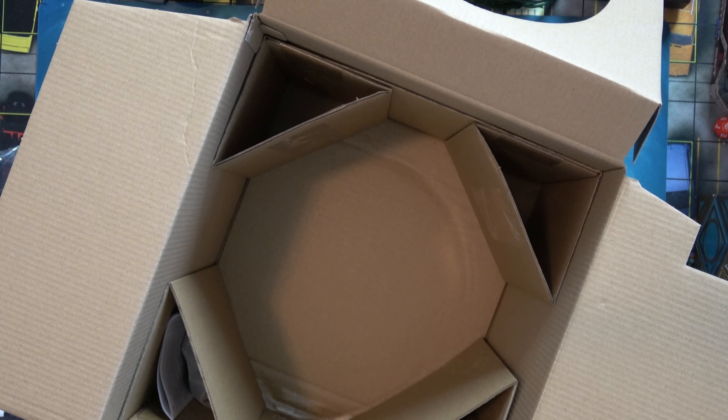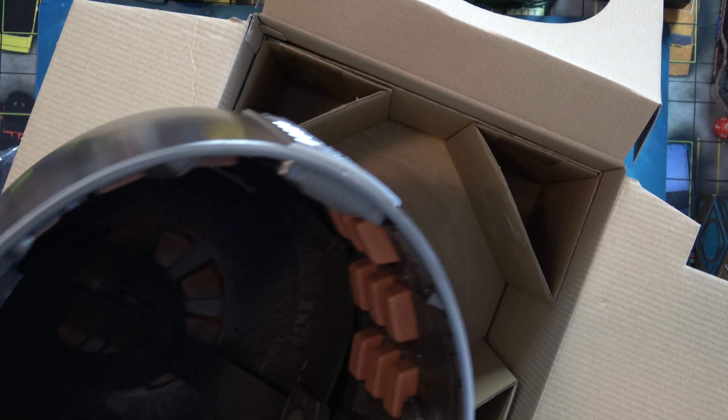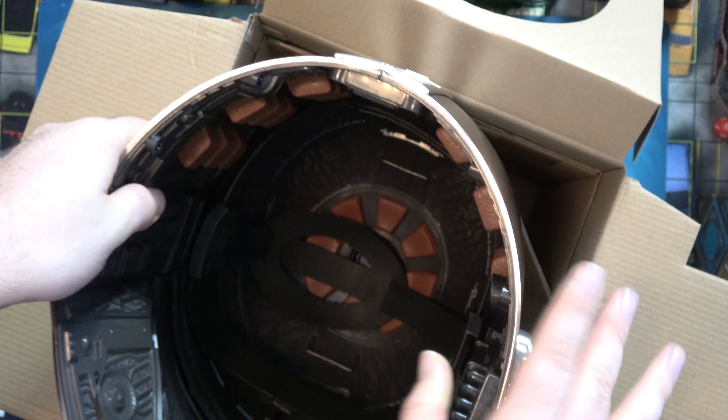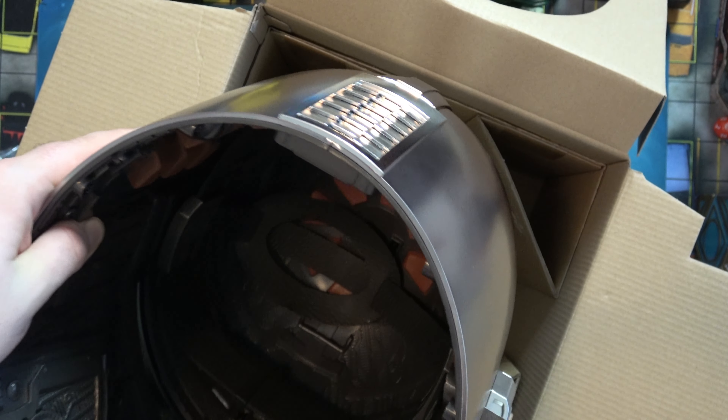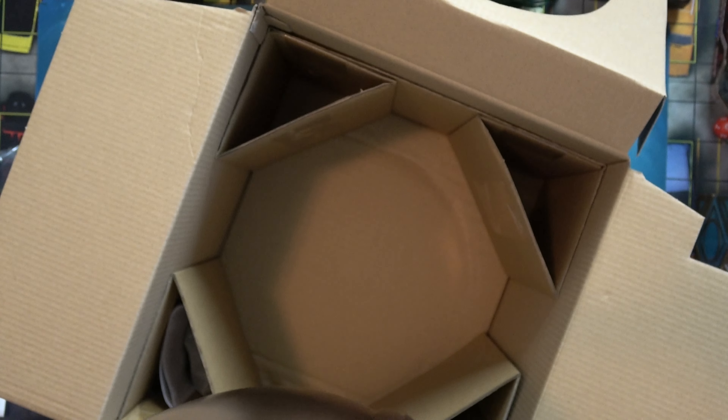It's not too bad. The strap inside kind of moves around a bit so you can tilt the helmet back and forth.